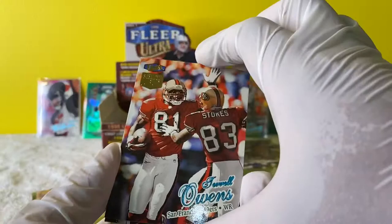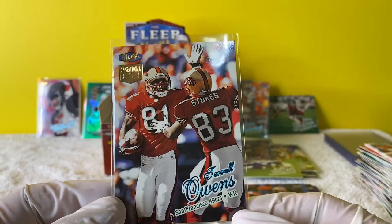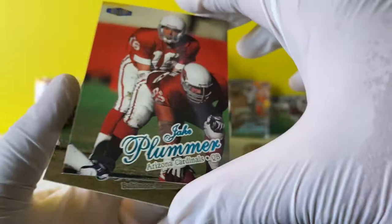Terrell Owens Sensational 60 - T.O. Sleeve him up for sure. T.O. was a beast - I'd invest in his cards. We'll see if the market raises on that one, he's a really good player. And Jake Plummer!